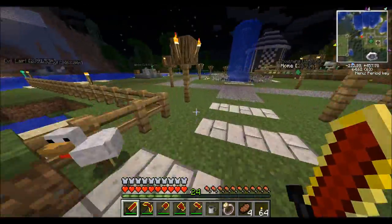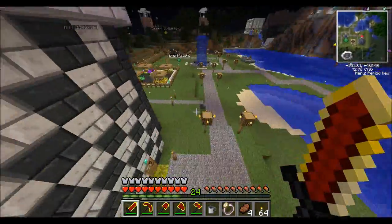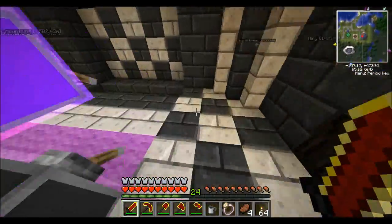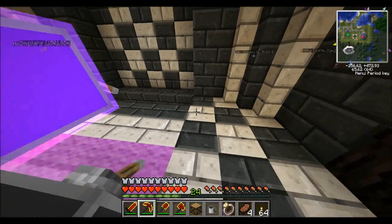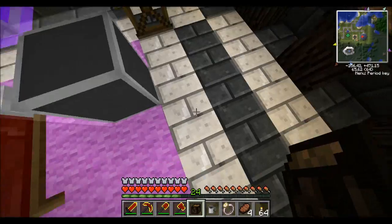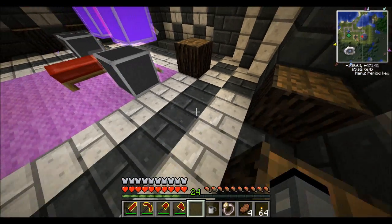The easiest thing to brew is rum. All you need is to pop your scaffold down and then put your booze barrel on top. You can't put the barrel down on its own — it won't go down. You need to put it on top of the scaffold.